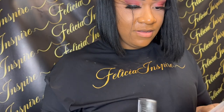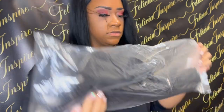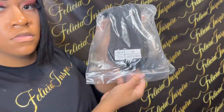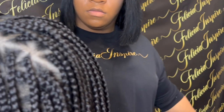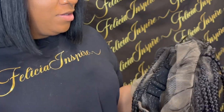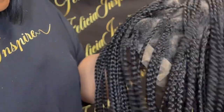They give you a lot of little goodies — some eyelashes, a stocking cap, they give you everything with your wig. The shipping was really really fast. This wig is in color 1B and I will link the information to the style in the description box.